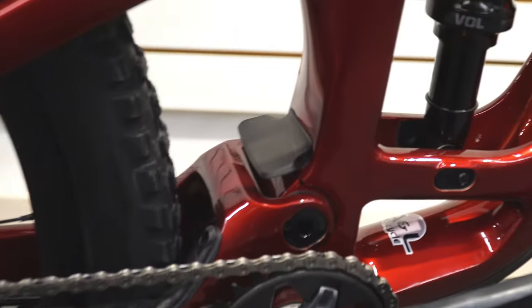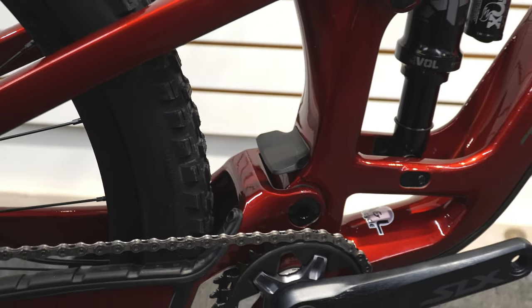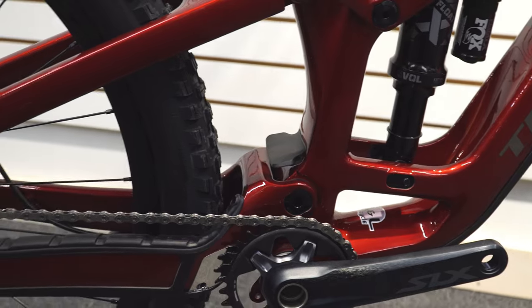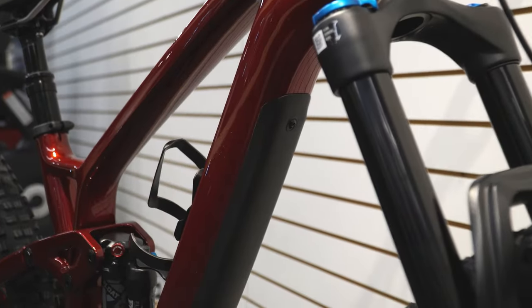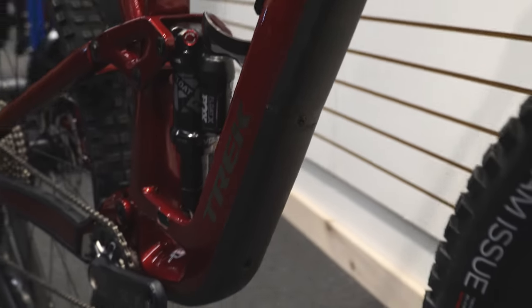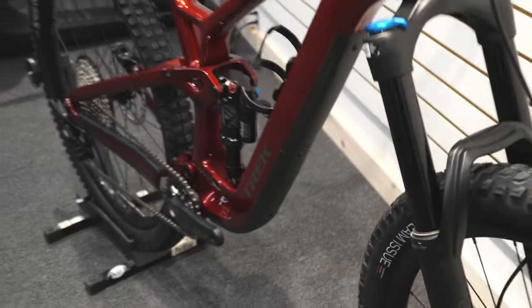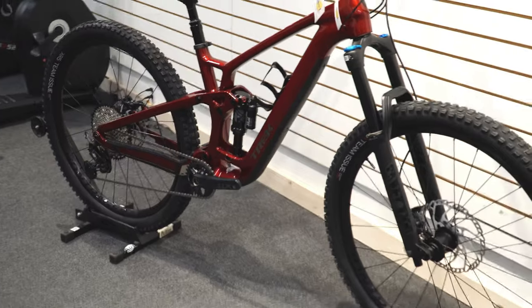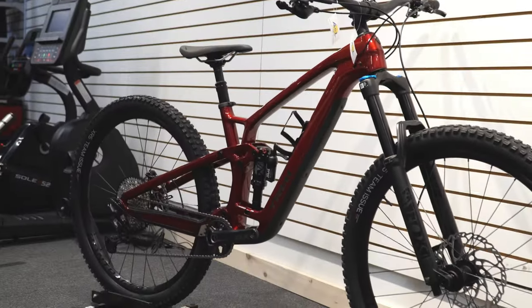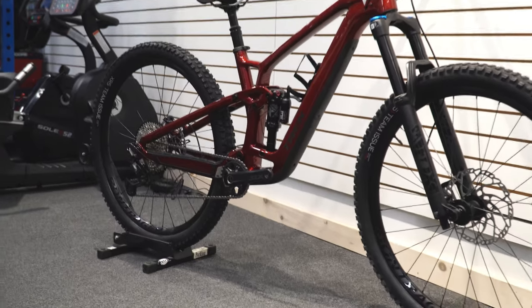On the carbon models — different from the aluminum ones — they add a small flap to prevent rocks and debris from chipping or scratching where they may fly up, which is a nice little touch. Just like the Fuel EXE, there's a huge down tube protector to protect the bike from chips and rocks, and it is bolted on rather than glued, which is great. Bolted on means it's replaceable and won't just flop off on its own.